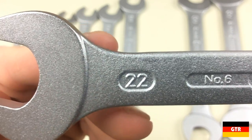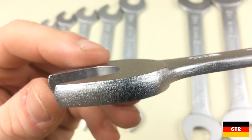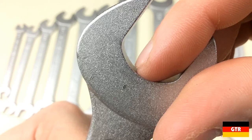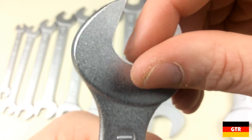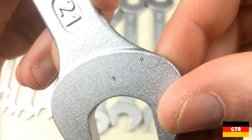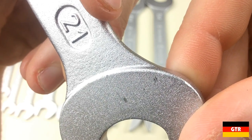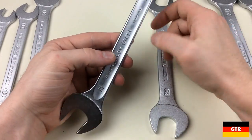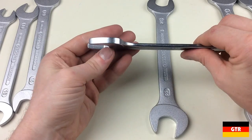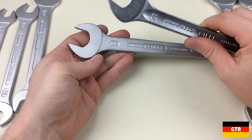Each of the wrenches is marked with the size, number 6, the Ghidorah logo along with the labels vanadium and Germany on both sides. The larger wrenches replace the word Germany with made in Germany. As you can see, there are a couple of nicks on some of the largest wrenches from the smaller wrenches knocking around as they rattled in the box. It only looks like it scratched the top chrome layer, leaving the nickel layer intact. Taking a look at the Staubilla wrench of the same size, you can see the stark difference between the matte chrome and polished chrome finish.